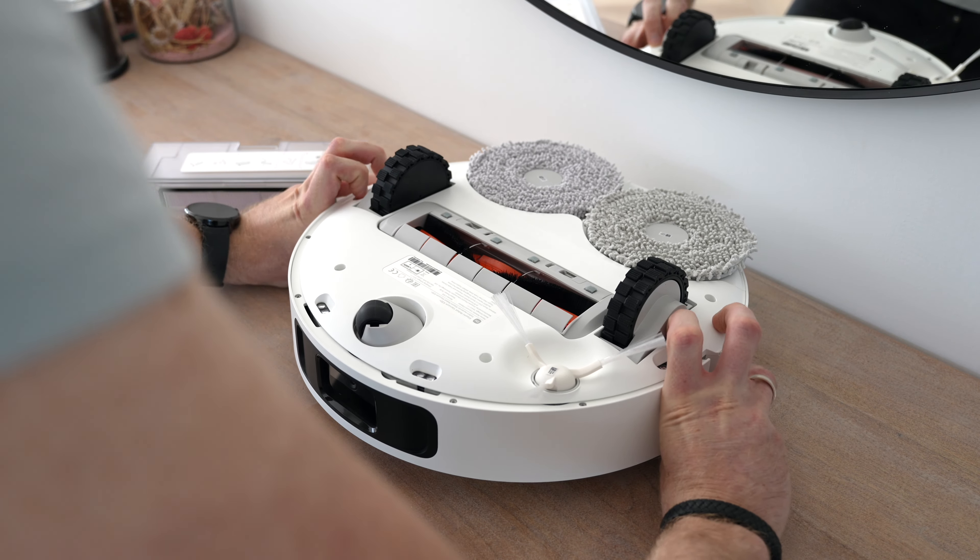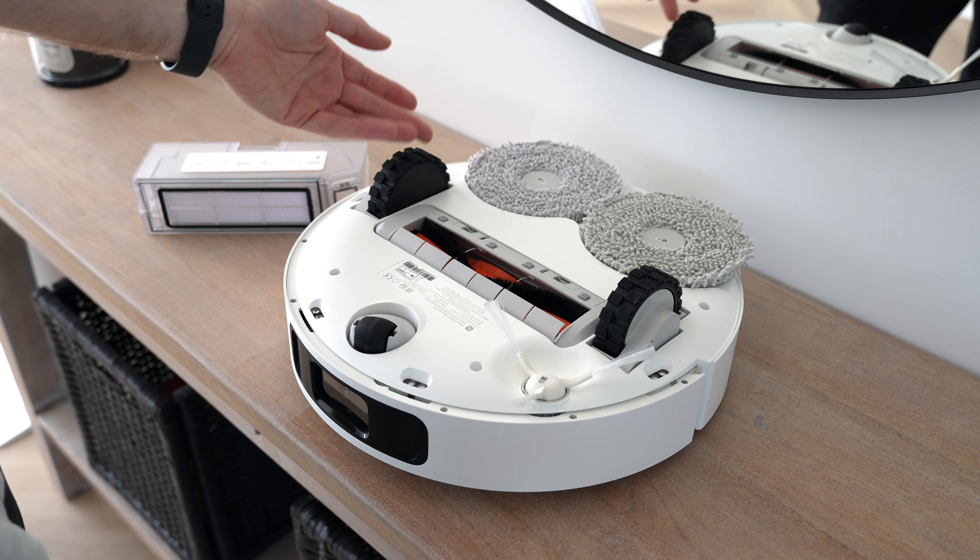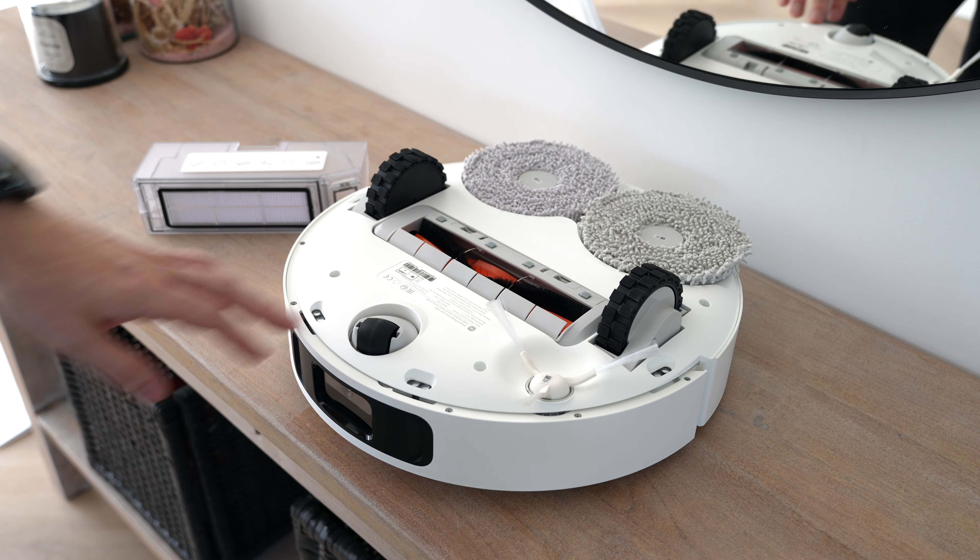The bottom includes four cliff sensors, a small front wheel, a side brush, a main floating brush, spring-loaded wheels, and two rotating mop pads at the back.